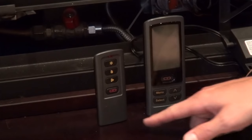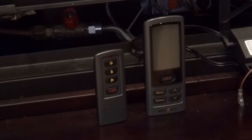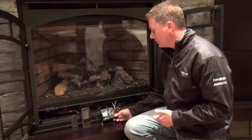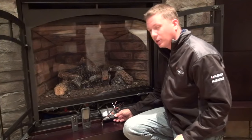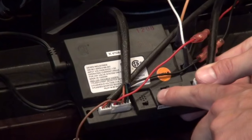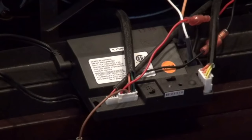The first step in resetting your IntelliFire Plus module is to make sure that you have an IntelliFire Plus module. One easy way to do that is to look at the remote that you use. These are the two most common remotes used with an IntelliFire Plus module. If you have one of these remotes, you do have that module. The other way is to look at the module itself — if your module looks like this, a black module with a switch underneath the rev sticker, that means you have an IntelliFire Plus system.